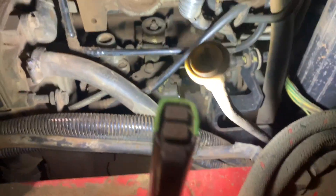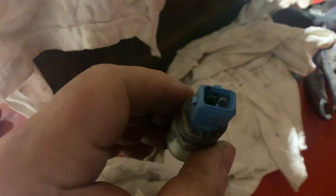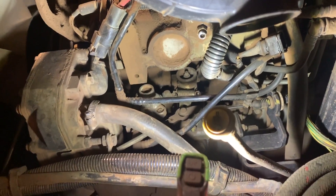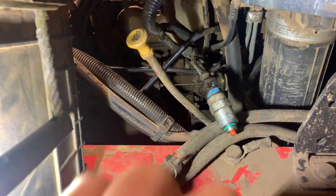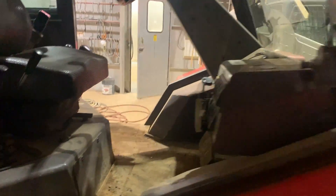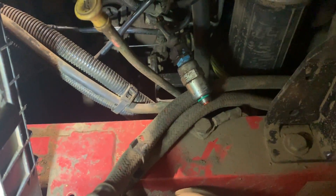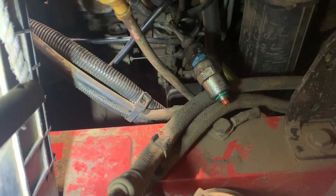Getting the fuel shutoff solenoid switch out is quite a daunting little task — it's pretty tight in there. I managed to pull it out and inspected it. Now I'm going to find out whether or not it works. I'm going to hook up the terminal to it, power it back on, and see if the switch itself functions. The fuel shutoff solenoid definitely works.